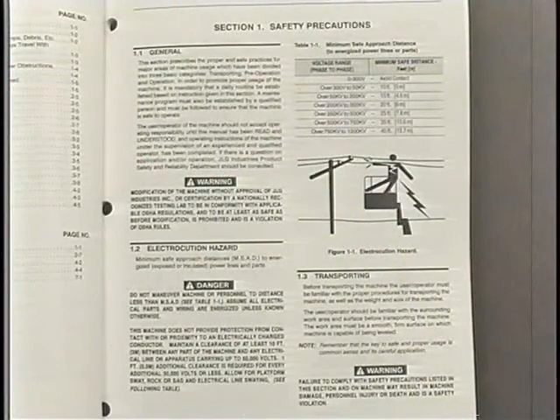Check the work area for any overhead objects, including electrical lines. The lift is not electrically insulated. Maintain a safe distance and clearance from electrical lines and electrical apparatus. Allow for machine movement and electrical line swaying. Refer to the operators and safety manual for safety precautions concerning power lines. Failure to comply with these instructions concerning power lines may result in serious personal injury or death.